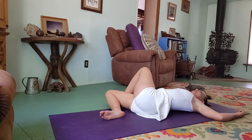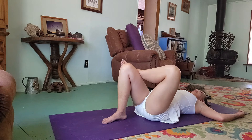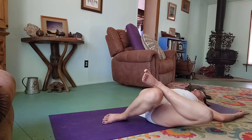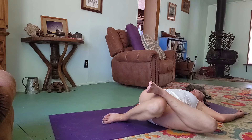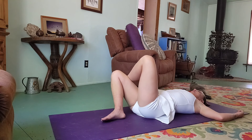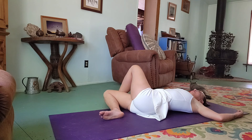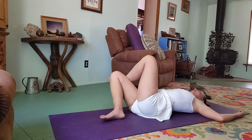Inhale back to center, and then go the other way. Inhale back up, and exhale — real gentle, real slow.